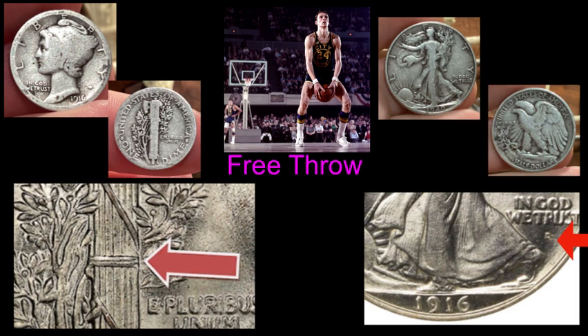One of the varieties that collectors hunt for on the Mercury Dime are the full bands on the reverse of the coin. According to PCGS, the full band designation is granted to those Mercury Dimes in which the central or middle set of bands show a complete split in the middle.